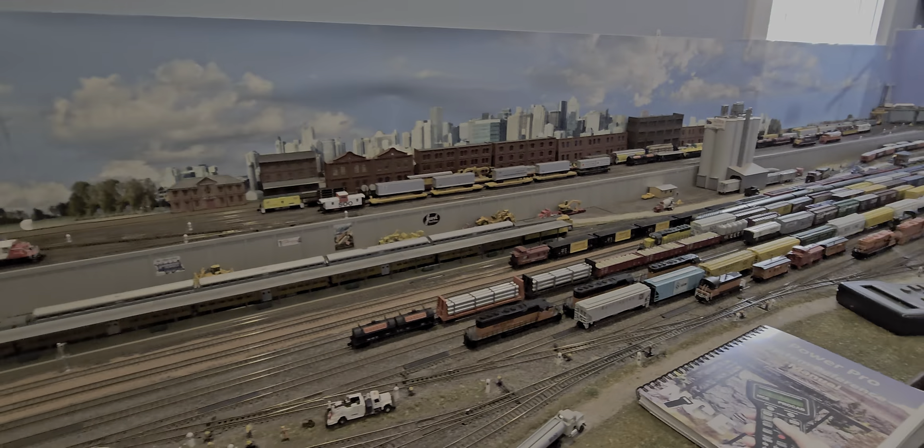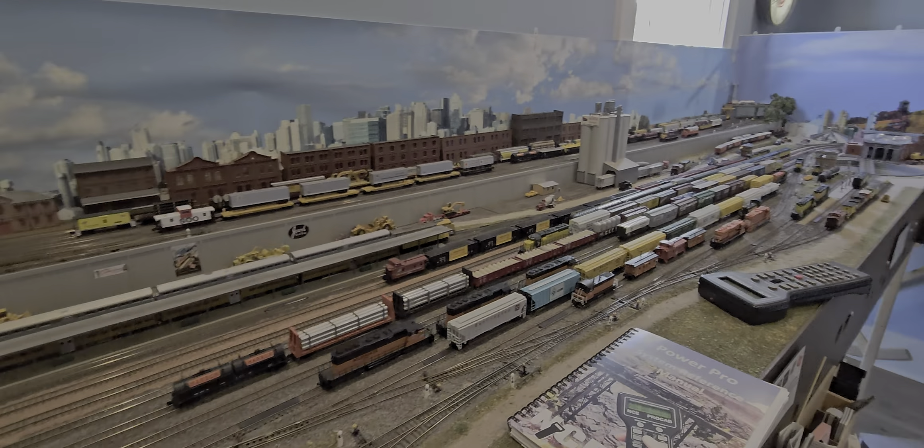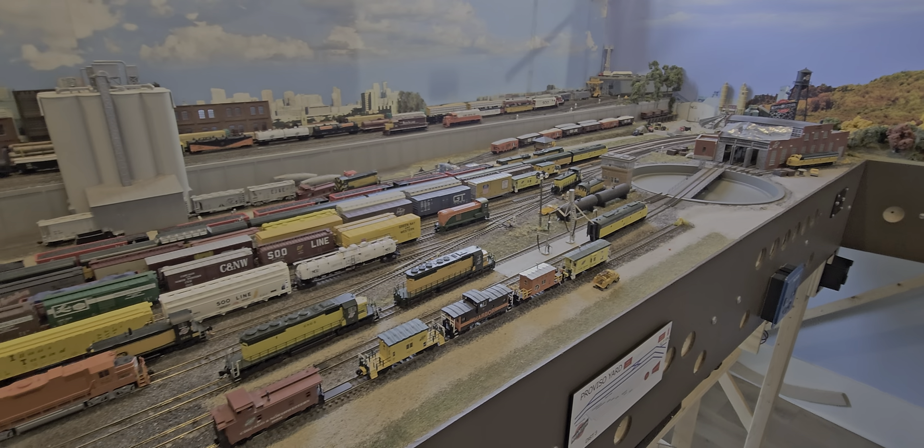Greetings from South Carolina. Here's a quick update to Tom's layout. It's an N-scale layout that he had built by a company out of Wisconsin. They did a nice job on scenery and track.